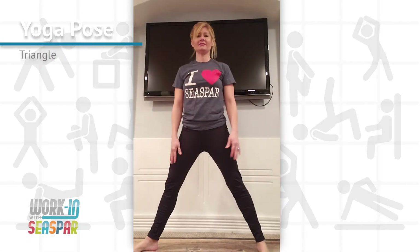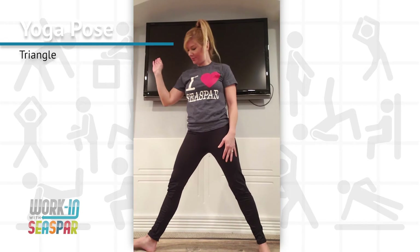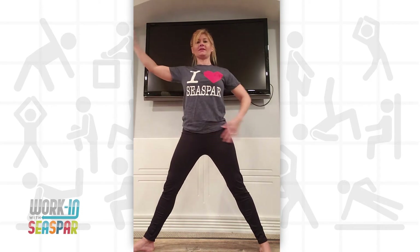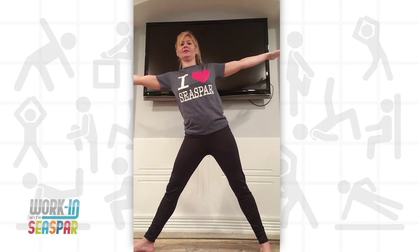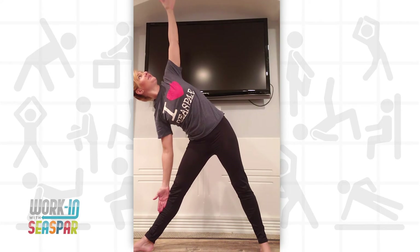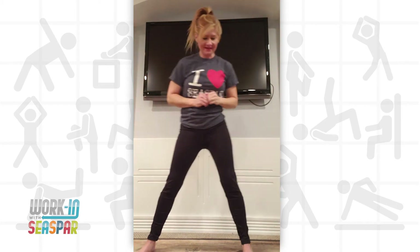So for triangle, we want our feet apart. Our right foot is going to be pointed outward, left foot pointed straight ahead. Hips are straight ahead. And I'm going to take my arms out like a star. I'm going to take my right hand, lean to the right, and bring it down towards my knee. My other hand up top is pointing towards the ceiling, and I'll look up at my fingertips. From here, I'll breathe in and come back up.